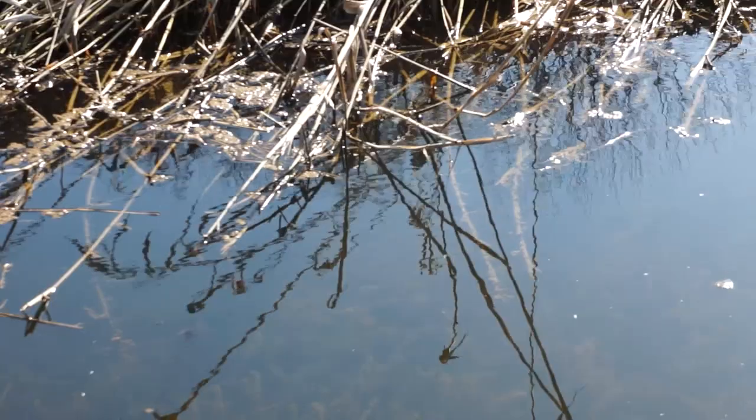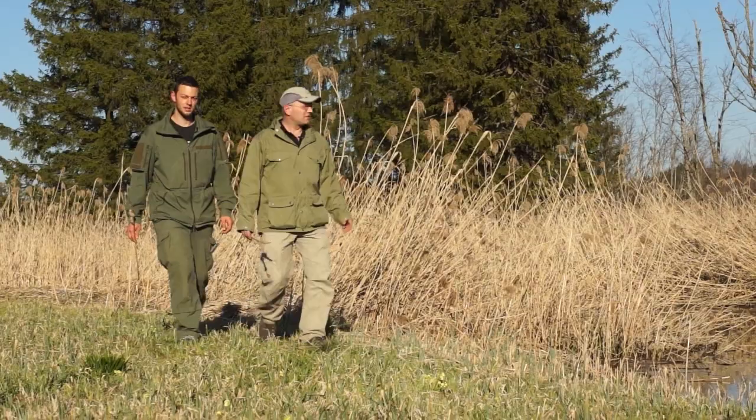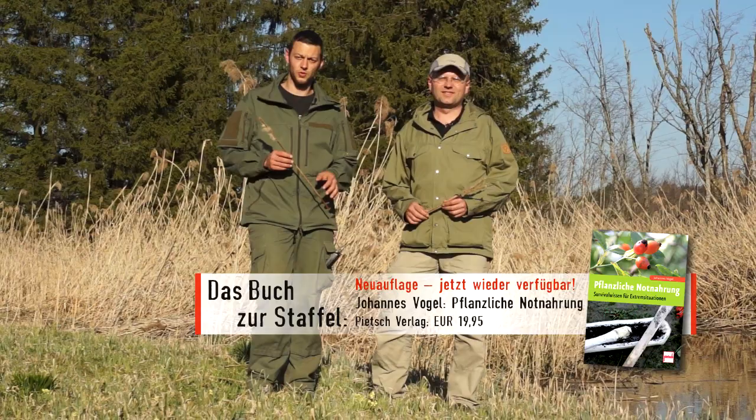Rohrkolben ist ähnlich wie Schilf eine Sumpfpflanze und wächst auf nährstoffreichen und ganzjährig feuchten Böden. Die Pflanze gedeiht praktisch in allen Feuchtbiotopen der Erde, von den gemäßigten Regionen bis in die Tropen. Es sind verschiedene Rohrkolbenarten. Sie gehört damit zu den zuverlässigsten Stärke- und Nährstofflieferanten, die wir im Notfall überhaupt finden können.